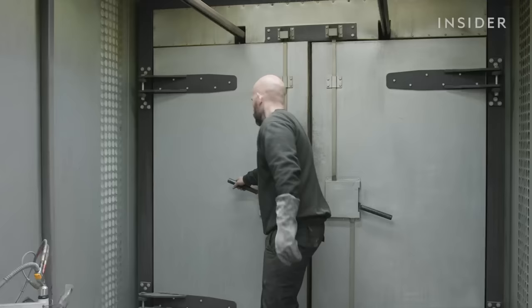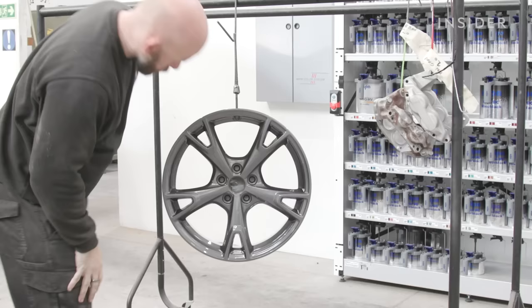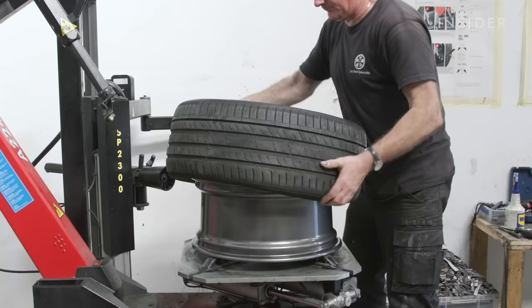Typically, the wheel goes in the oven three times and receives two coats of powder and one coat of wet paint. Then we apply a powder coat lacquer to finish the wheel, which ensures the best possible finish.